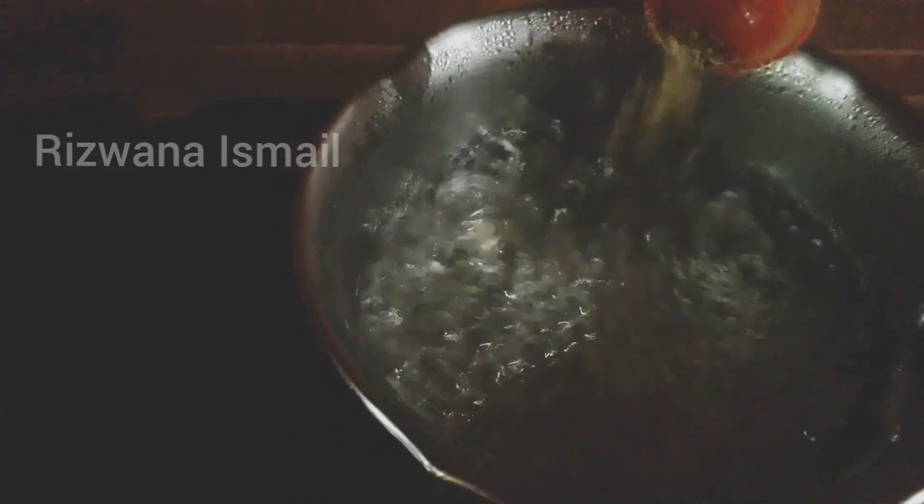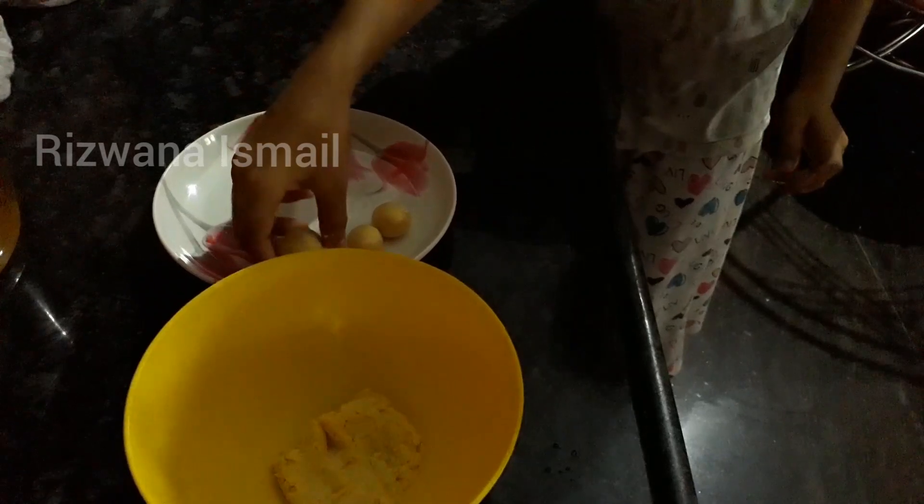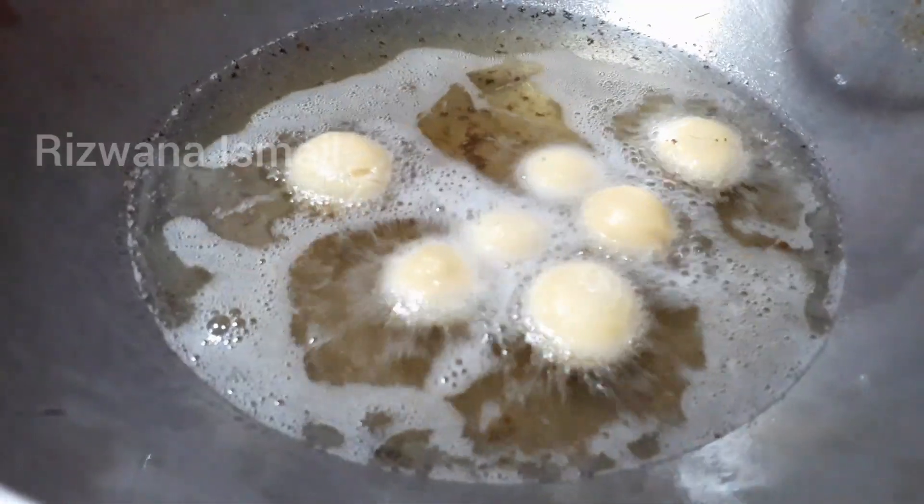Let's fry around. Now we're going to fry it. We are going to fry it for 4 minutes.